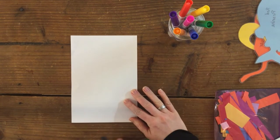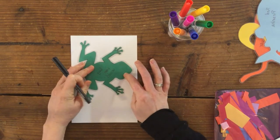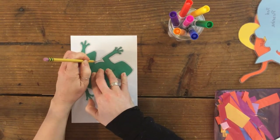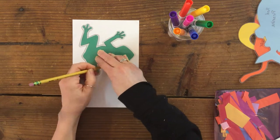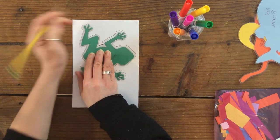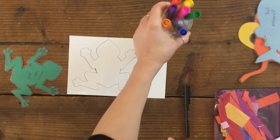I'm going to set some things aside. Then I'll set the frog shape on the paper — I need a regular pencil. There we go. Hold it down and trace the shape, then I'm going to color it and cut it out.